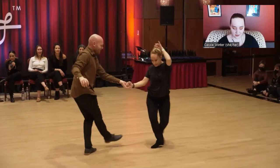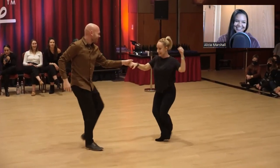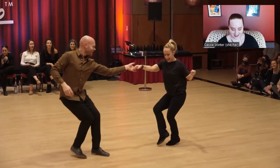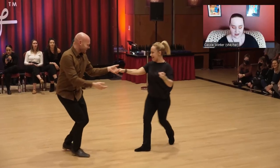This is that anchor I was referring to earlier — she's just having the time of her life. She's basically getting a really great hitch compression into the anchor.